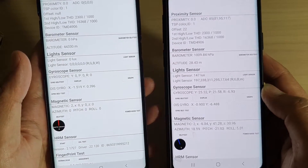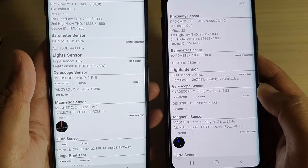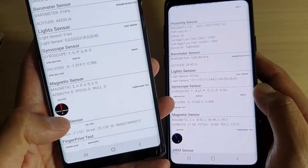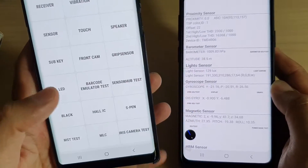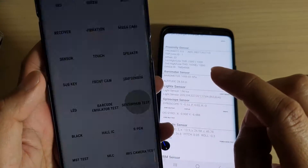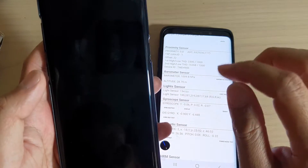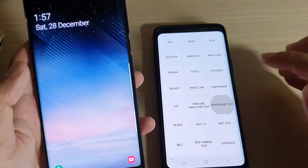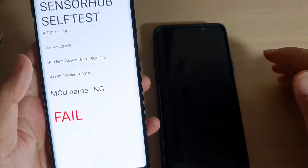So if you are having a problem with your phone and you're not sure if it's a hardware or a software issue, you can key in this secret code and it will tell you if there is a problem with the sensor. You can also tap on sensor hub test and notice it shows an issue there too.